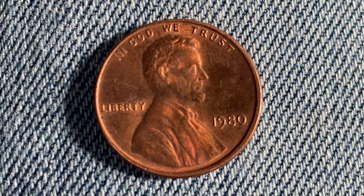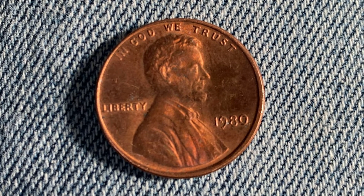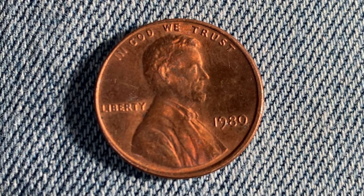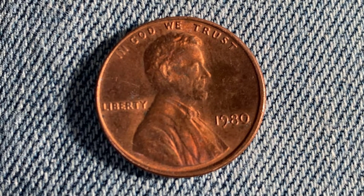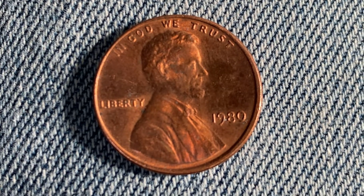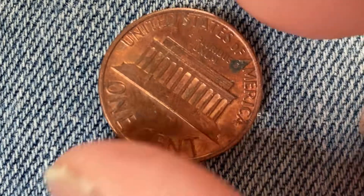We're looking at the front of the coin, known as the obverse. We have IN GOD WE TRUST at top, Abraham Lincoln in the center of the coin facing right, LIBERTY at left, and 1980 at lower right — that is the vintage year, when this coin was produced. This is the obverse, or simply heads.